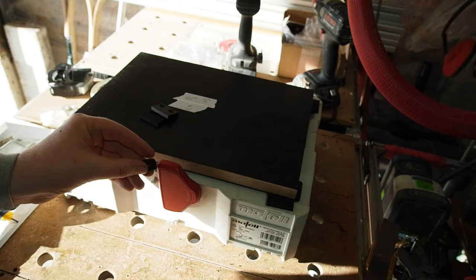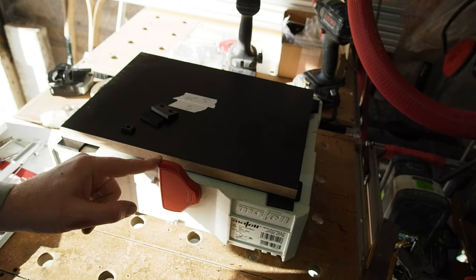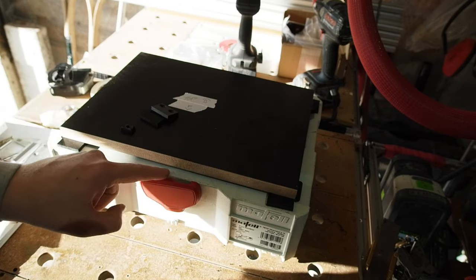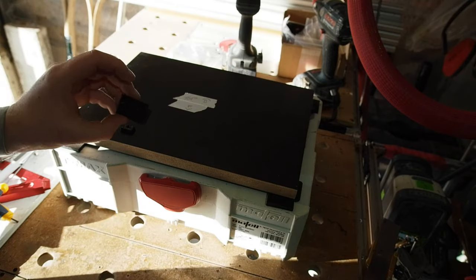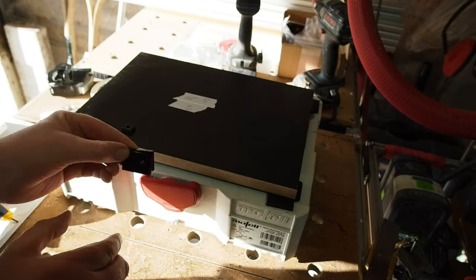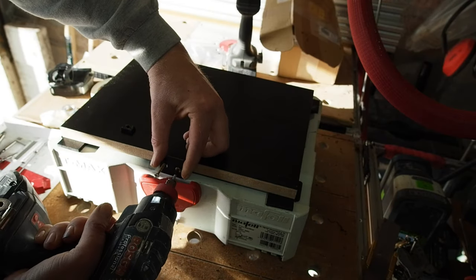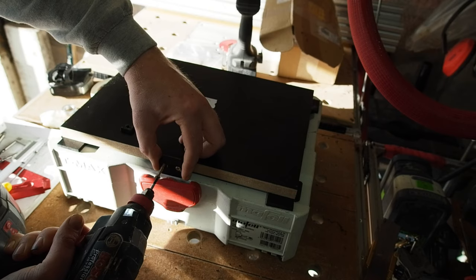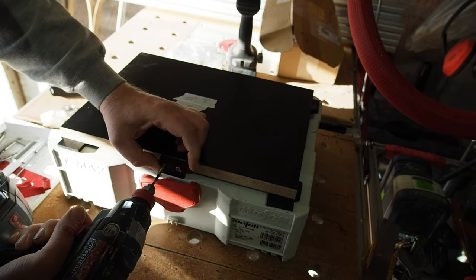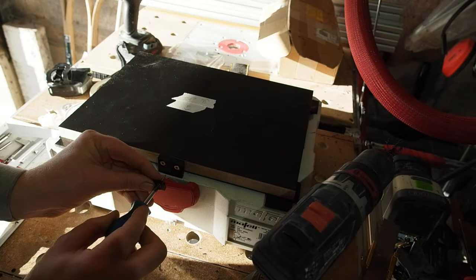Now I can move on to putting the little tab on for the T-lock. I've made a little standoff from two pieces of HDPE left over from earlier so the tab can be fixed in the perfect spot. Even though I pre-drilled this, I'm still getting a small split in the MDF. If I'd do it again I'd probably use ply — it's not enough to cause any issues here, but you want to do it right.